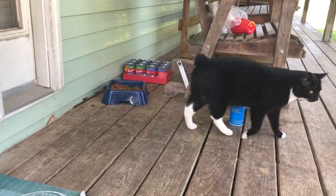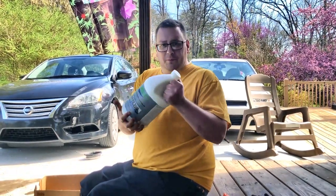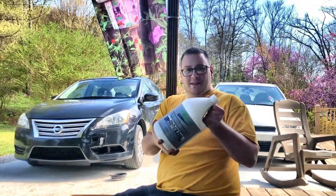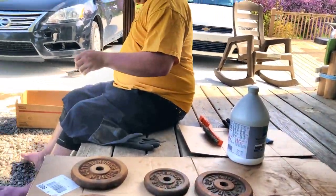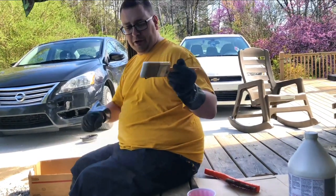Per the instructions, I'm going to shake this up real good before we pour it, and then I'm going to pour it into a clean cup. We've got a brand new clean paintbrush we're going to use.